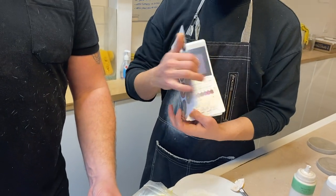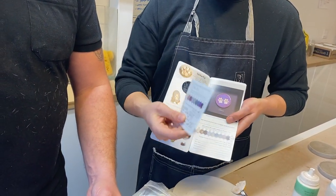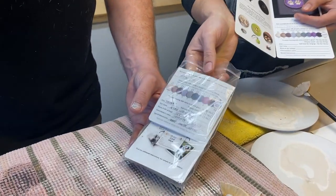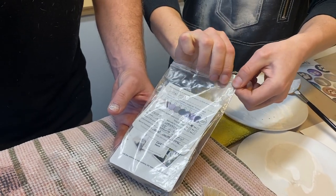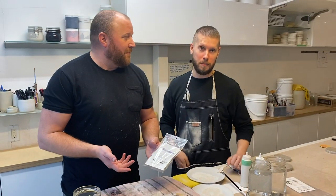Grab one of our brochures and fill out the order card section — it's just perforated, so tear that off and make sure to write legibly so we can read it. Slide it inside that pocket bag, seal it up to protect that clay, and then give us a call or send us an email to let us know you have a pickup.